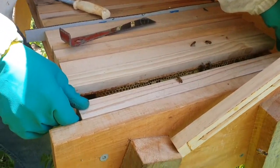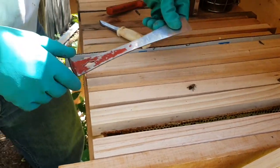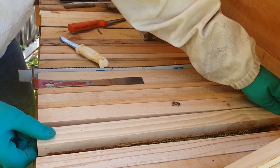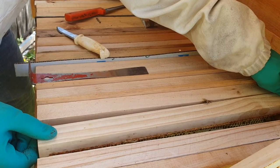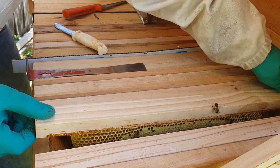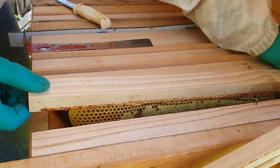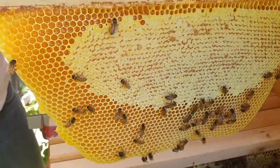We'll loosen the next one off. These are slightly attached to the walls, hence they don't come out easy. What I'm doing is just wiggling it to loosen that wax, to heat it up and loosen it so it just pops off. If I was to rip it out straight away without loosening, it could rip from the center as opposed to the edges.